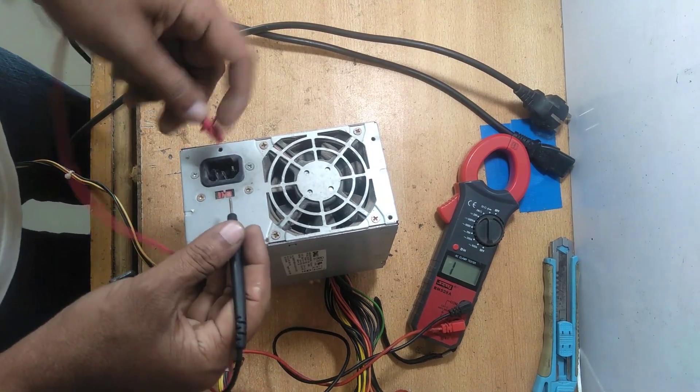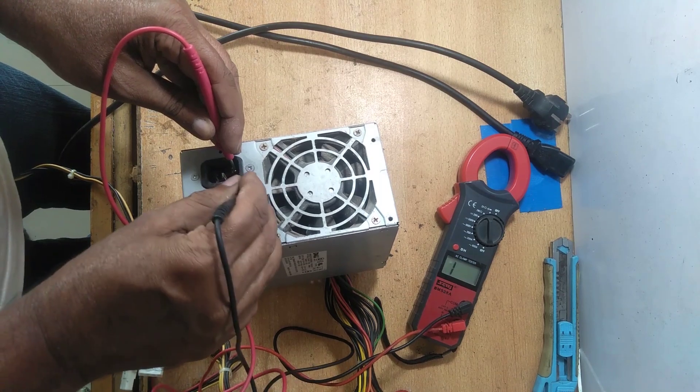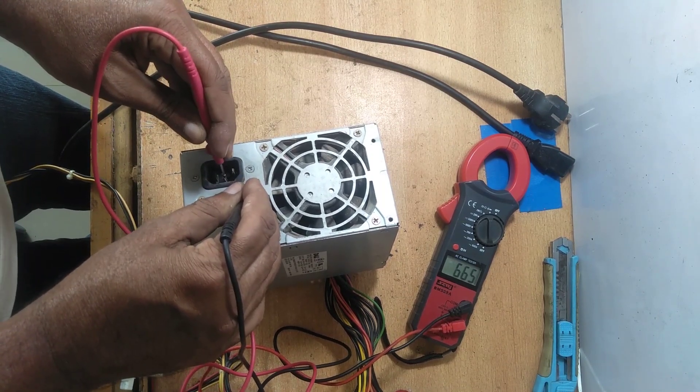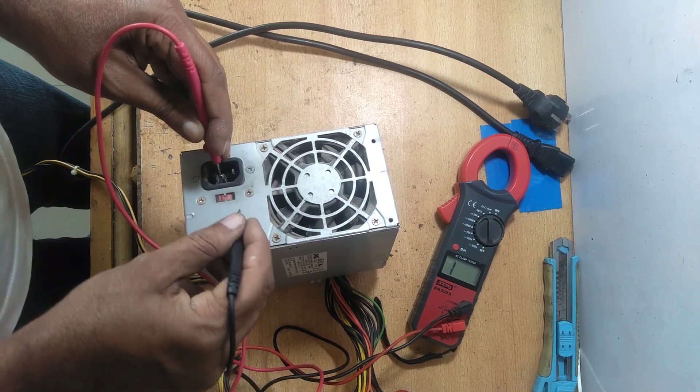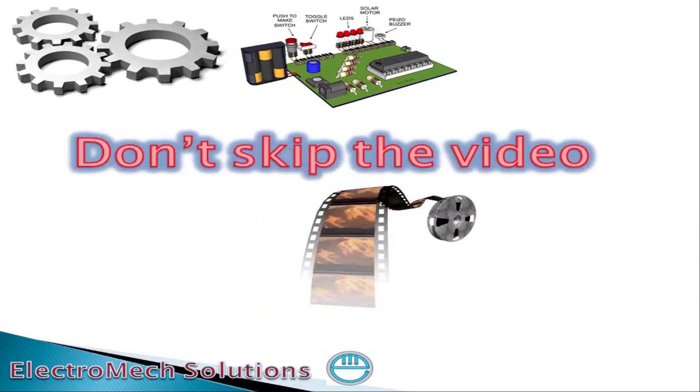Check the main input connector on one pin and check with the body — it should not be continuous, it should not be short. If this is the ground pin, that is always short with the body.